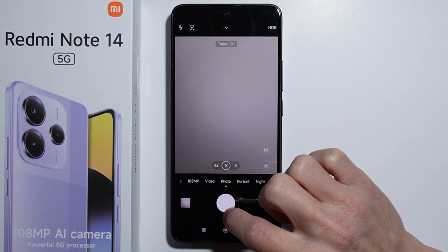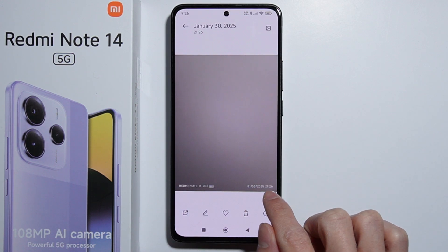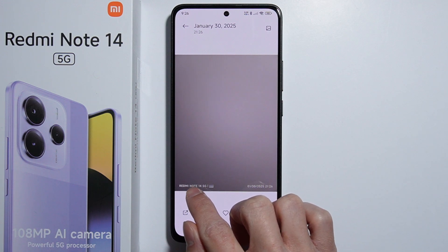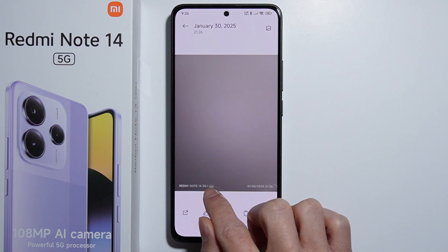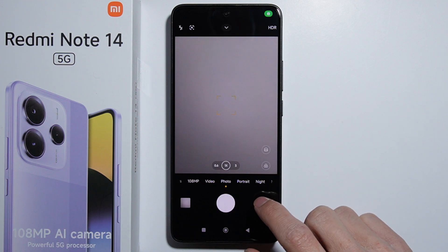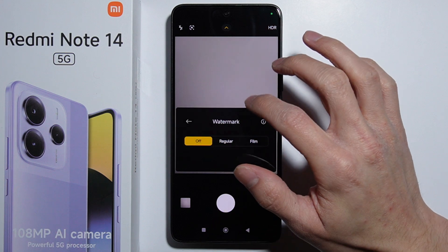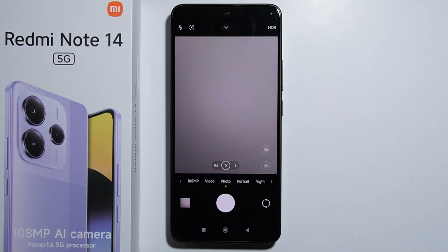We had the timer enabled — let's take a picture. And there it is: the watermark showing the timestamp, device information, and the custom watermark. To turn it off, simply press on it and select off. Thank you for watching.